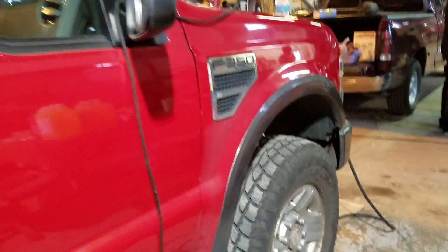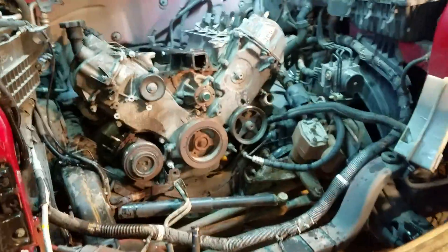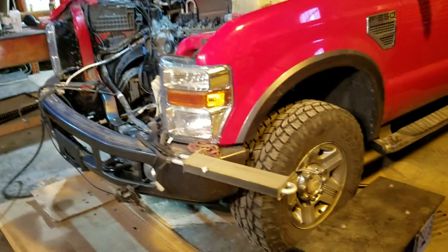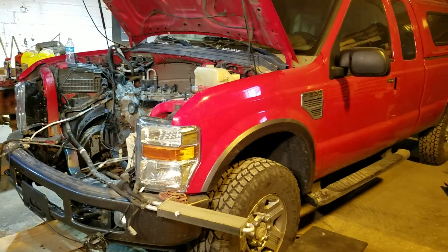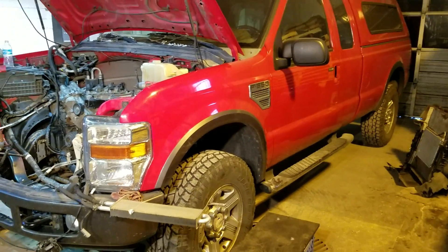Got a wood burner going on, pretty sweet. I'll get another video once we get it out. Tell me what you guys think about this in the comment section below. Again, this has got 130,000 miles on it, 5.4 three-valve, and is a 2008 4x4 F-350. All right, you guys, I'll talk to you later.